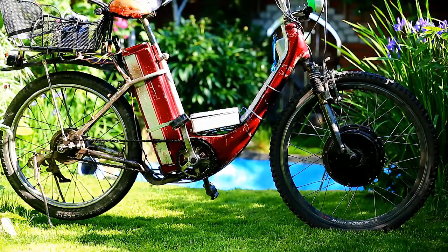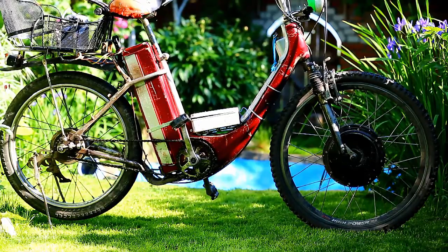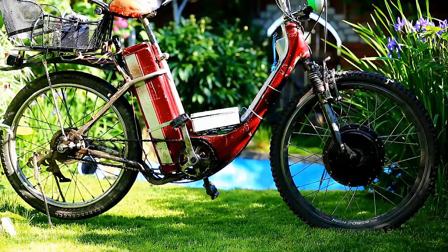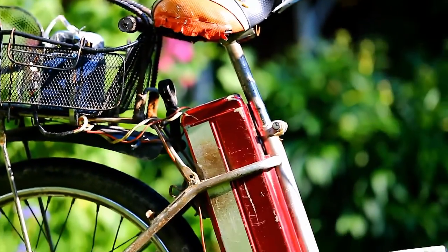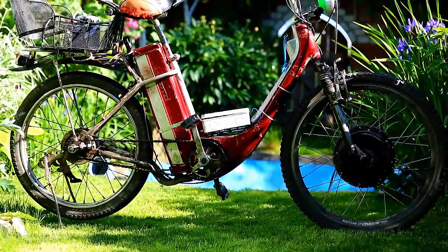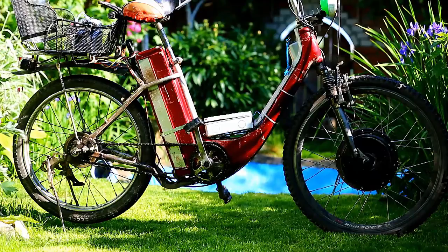About the battery: you can buy cheap batteries like I did, but they are very heavy. For my 1000-watt bike I have to carry four batteries, each four kilograms, so that is 16 kilograms of batteries. You can see one of them here and three are in this box. If you pay more money, you can buy a lithium battery which is only six or seven kilograms, and you can go longer.